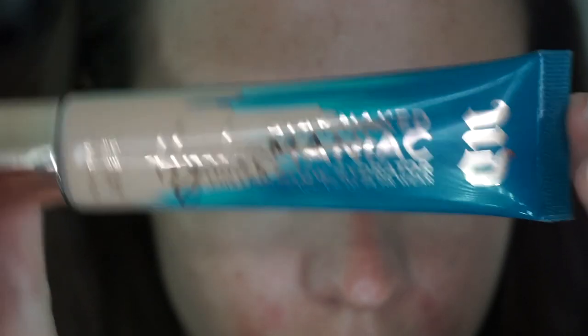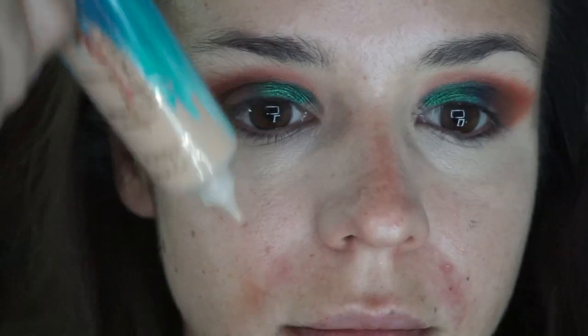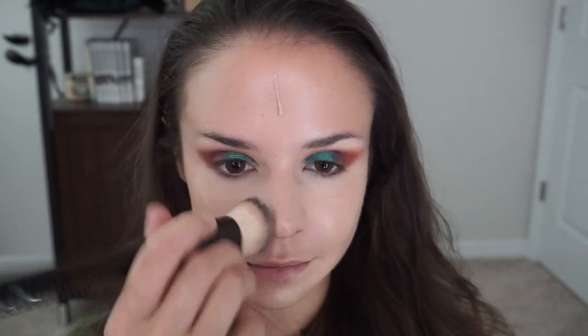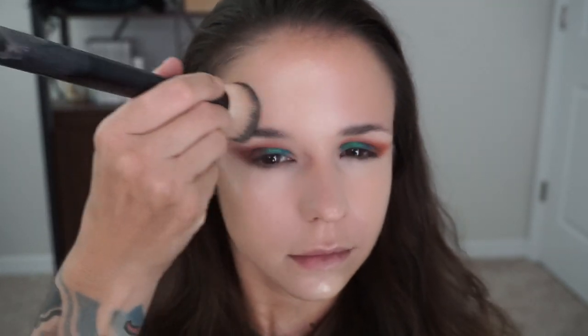And then I'm gonna go in with my new makeup crush. This is Urban Decay's Stay Naked Hydromaniac Tinted Glow Moisturizer. This stuff is absolutely magical. Honestly, for me, I don't even need to prime if I'm using this. The coverage is pretty impressive for a tinted moisturizer — all that discoloration, all gone. I usually like to put the majority of the product on the outer parts of my face so I can just blend it into the inner parts without getting much creasing.